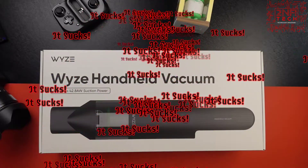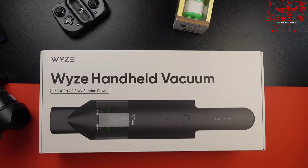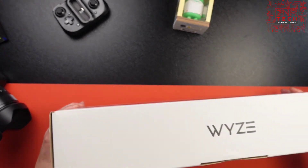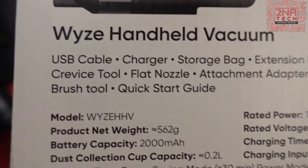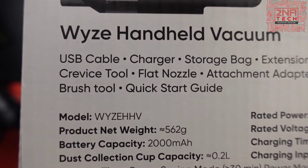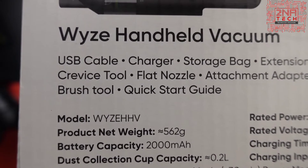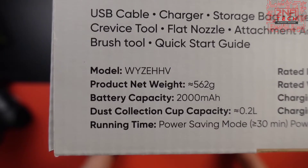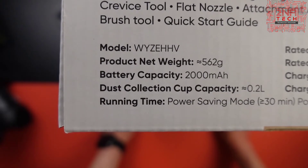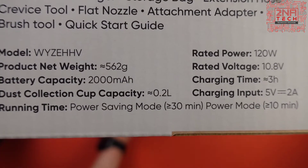They have a promo video out where they're raking it to be like three bowling balls — I don't know how they measure that, but either way it's powerful. Nothing but some Wyze branding on the sides. Looks like we got some stuff listed here: USB cable charger, storage bag, extension hose, crevice tool, flat nozzle, attachment adapter, brush tool, and a quick start guide. You also got your model number, weight, battery capacity, dust collection cup capacity, and running time.